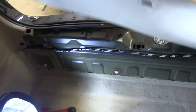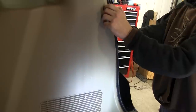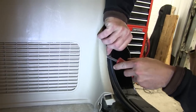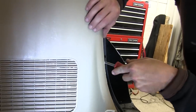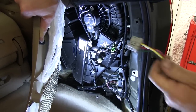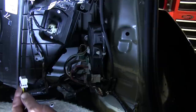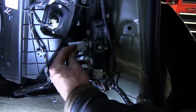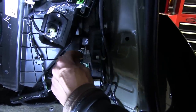Now with the trim panel and threshold set aside, we're going to move over to the passenger side and remove the rear trim quarter panel. When removing these panels, you can use a flat bladed screwdriver or a trim panel tool as we are in this case. Now with the panel free, you can see the black electrical box. The top right corner of the electrical box will match identically to the gray connector of our new Tow Ready T1 harness.